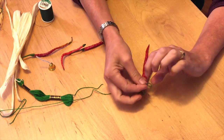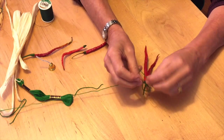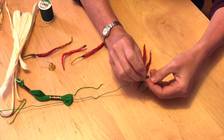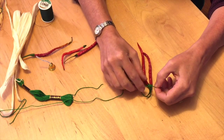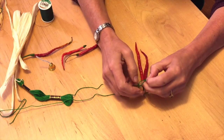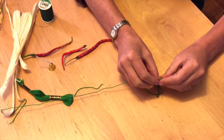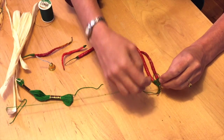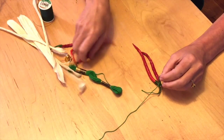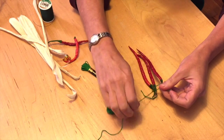This one that we make will just have three little peppers, but of course it can get a little bigger if you want to — you choose. Oops, that's not the kind of knot I wanted. Just slips in there.